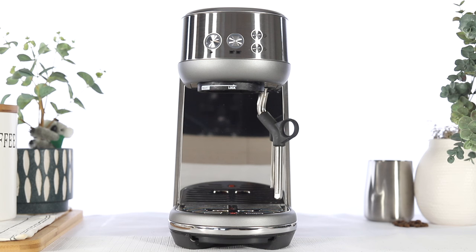In this video, we'll show you how to run the clean and descale cycle on your Bambino. Your unit will indicate a need for a clean and descale cycle when the 2-cup button flashes continuously.